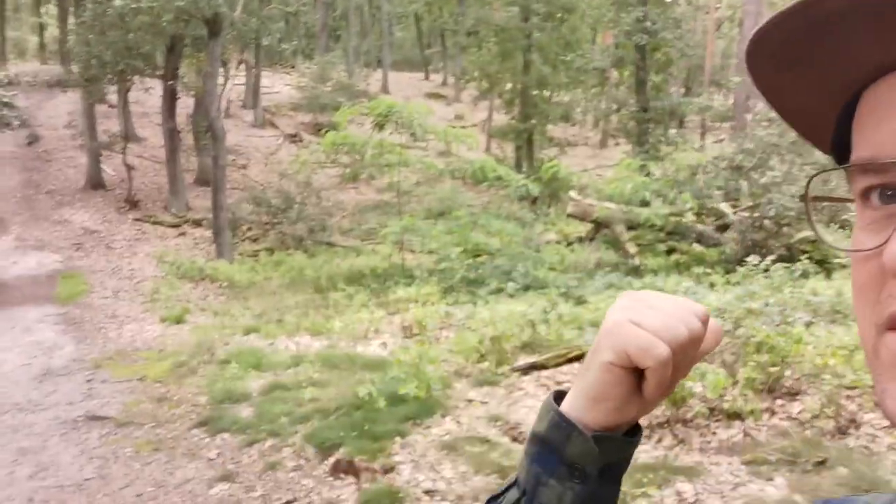Hi everyone! In this video I am in the forest and I took some of my favorite RCs with me to test out some new tires that RCAWD has sent me. Have fun!